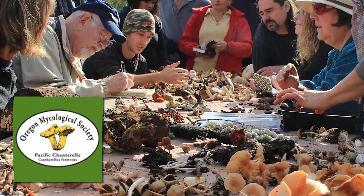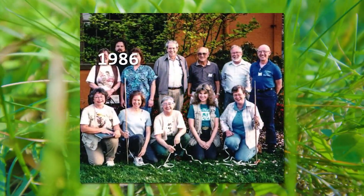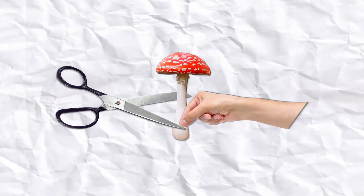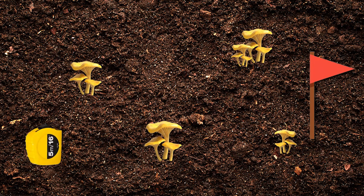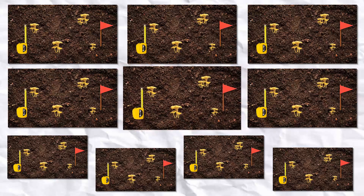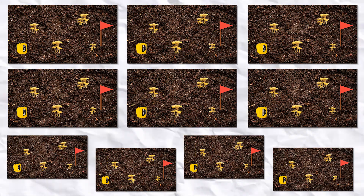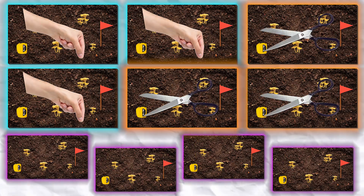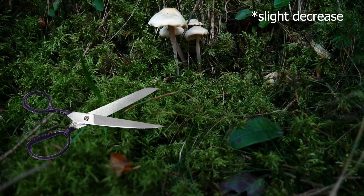This brings us to the Oregon Mycological Society, which has been conducting an incredibly long study going on since 1986. This study aims to address questions regarding over-harvesting and cutting versus pulling. Ten plots of chanterelle mushrooms are flagged, measured, and mapped out every two weeks during the growing season. Since 1989, all chanterelles over one centimeter in diameter that aren't part of the control group are removed. Three plots are removed with the pull method, three with the cutting method, and four are not removed as a control group. It turns out that plots that were cut yielded slightly decreased amounts over time.